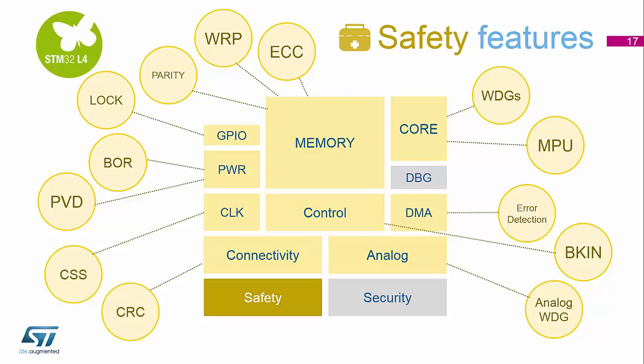For DMA, we have some error detection. And inside the core itself, we've got the dedicated watchdogs to manage the software, and we have the memory protection unit to make sure we can't jump to areas of the address space that we're not allowed to execute code from.